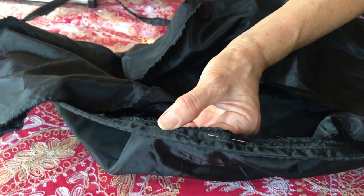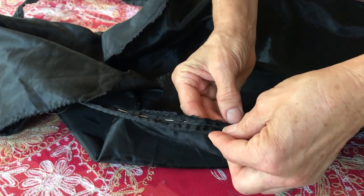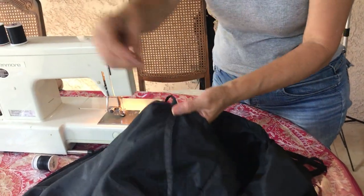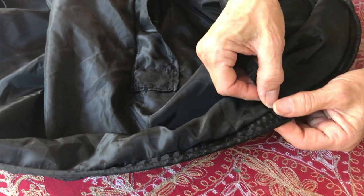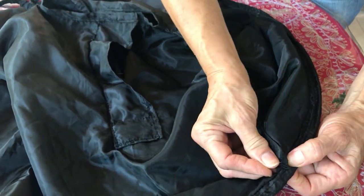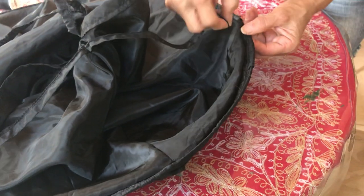Put the pins pointing toward you so every time you sew and reach a pin you can pull it out. Take your time and little by little it will do a very nice job. Now the ribbon — we have to sew it. One shoulder goes here; I'll fold the ends and sew on top. Put the pin so we know how it's going to look. One goes that way and one goes this way. The middle of the skirt is the middle, so we put the ribbon in the middle of the quarter of the hoop.